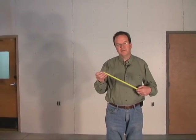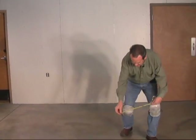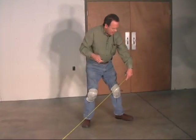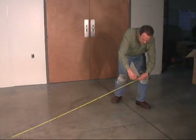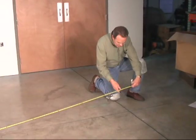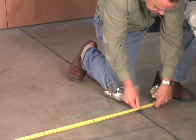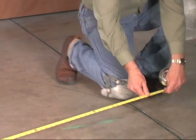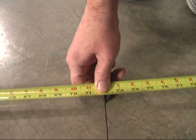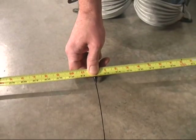It's usually easiest to take your tape measure and hook it on a nail or screw in the floor — we have a screw here already. We're building a 12-foot diameter dome, so I'm going to draw the 6-foot radius. This will be the outside line for your dome.